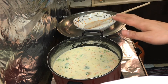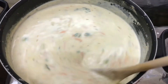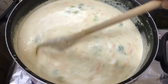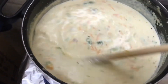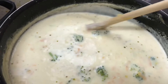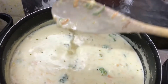Let it boil for a maximum of 10 minutes and it will be done. Just wait and see — I know you are hungry right now! Time to time we have to mix it. We're almost done. Just wait five more minutes and then it's done.